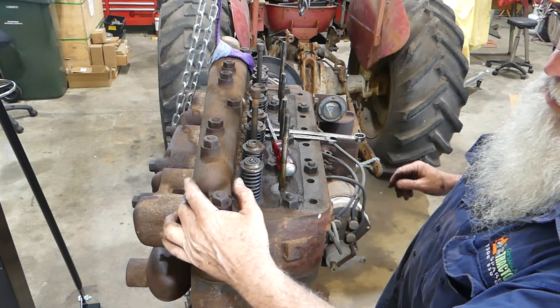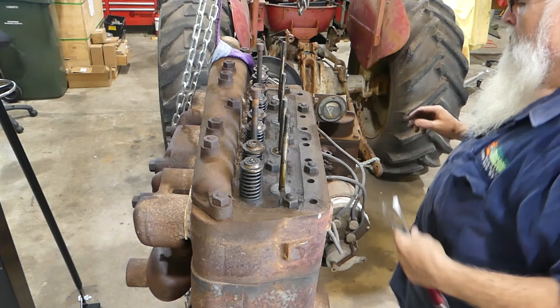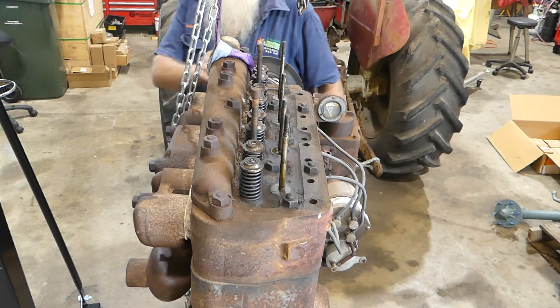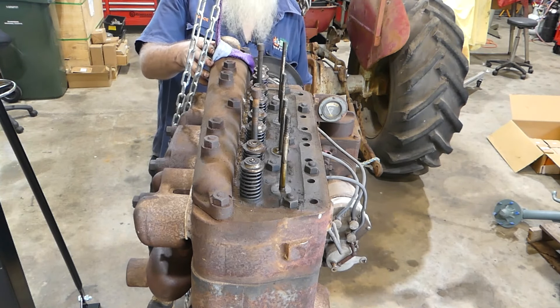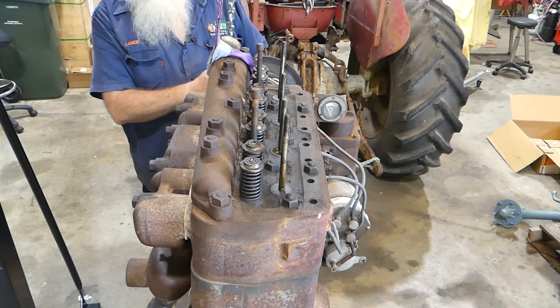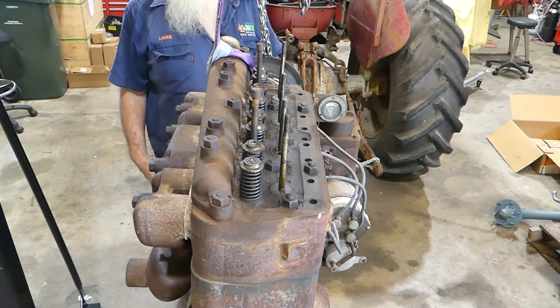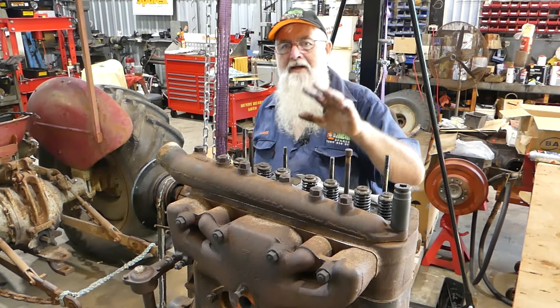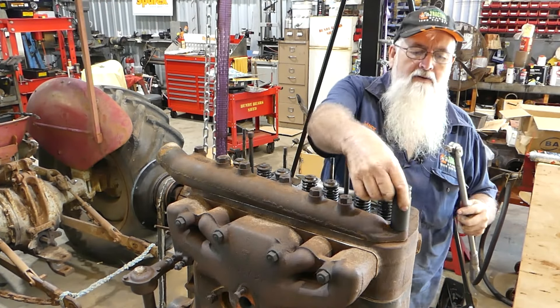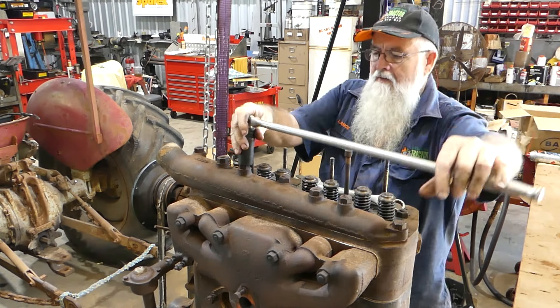Looks like we have a water manifold, and the exhaust manifold over this side here. I'll shift the camera around and come deal with some of this. We've shifted the camera — we might just pop this water manifold off. I've got a big snap-on breaker bar.